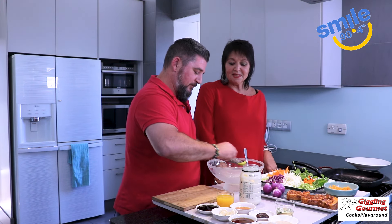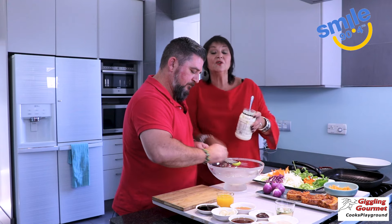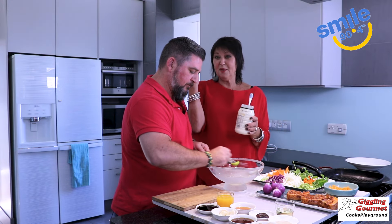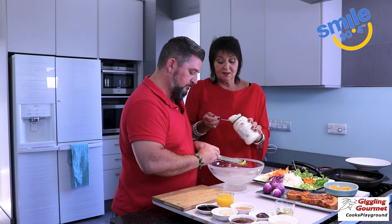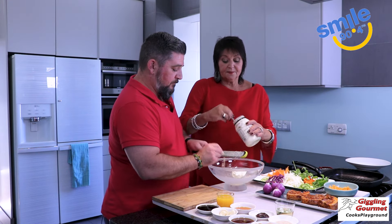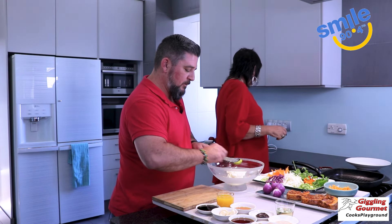Give me some garlic. And then I'm going to use mayonnaise — you can use Japanese mayonnaise, you can use the tangy mayonnaise, you can use the French mayonnaise, any mayonnaise you want. You can even make it. In it goes, like so. That looks like yogurt. It does look like yogurt.